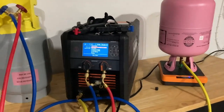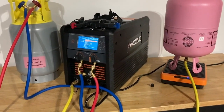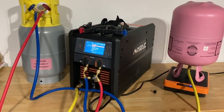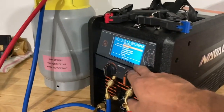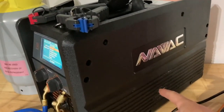If you guys haven't seen this, it's an absolute game changer. From an install standpoint, it's like having an extra technician in the field helping you. What this entails is a full user interface up front, and inside is a 6 CFM vacuum pump.